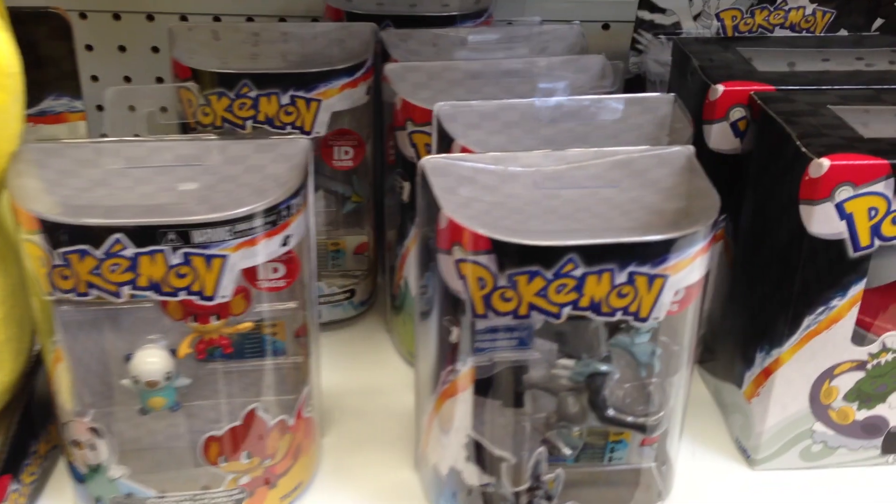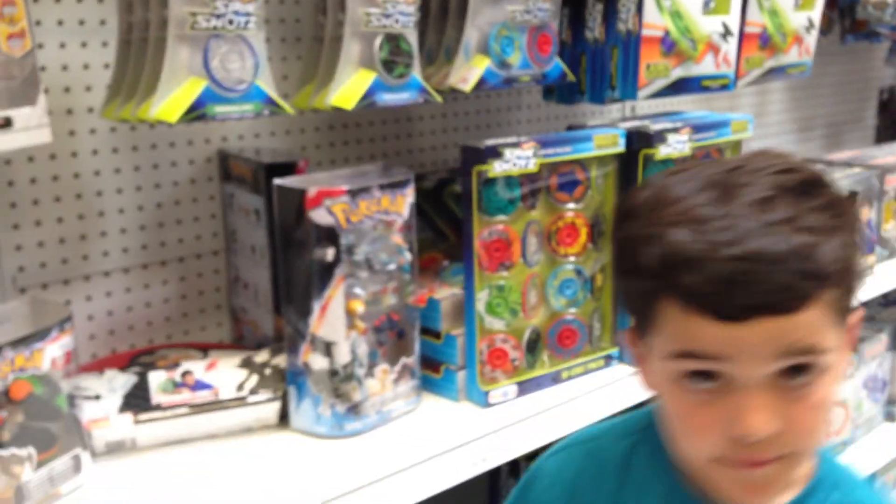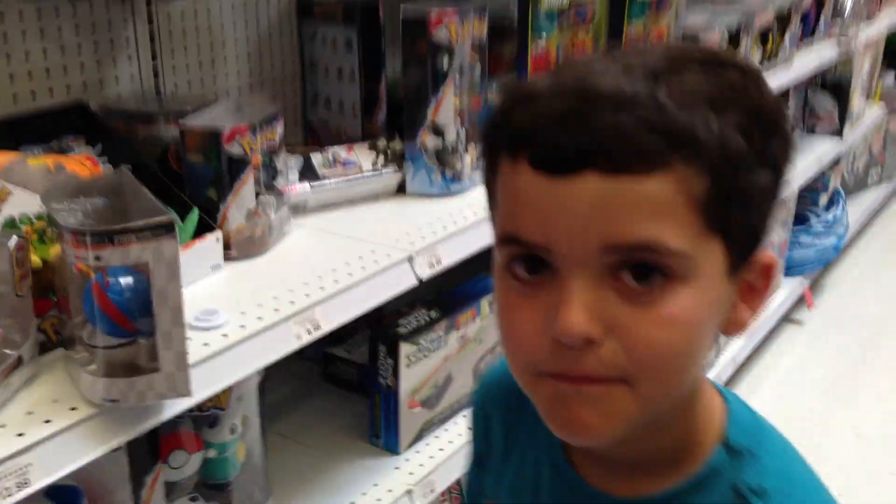Hey everybody, welcome back to Regan's Toy Review, and today we're going to show you the Pokemon Love. Hayden, this one's for you. I love Pokemon.